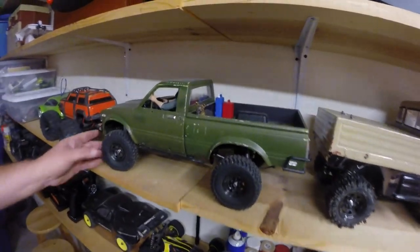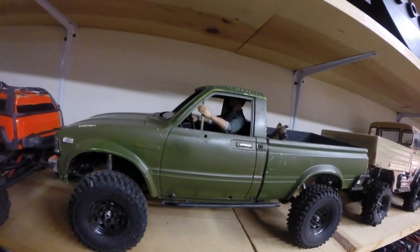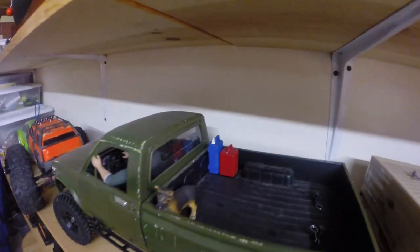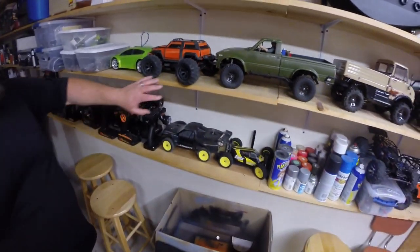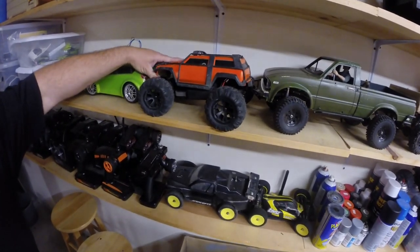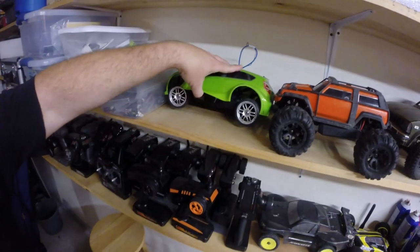Here's my TF2 — he's got his little dog with him. Sam Fisher. This is another 1/16th scale Traxxas. This is the Summit, and then a 1/16th scale Traxxas Rally.